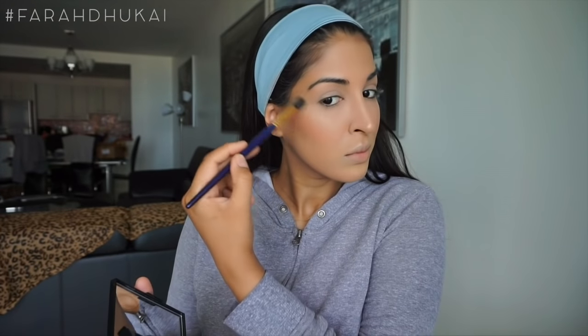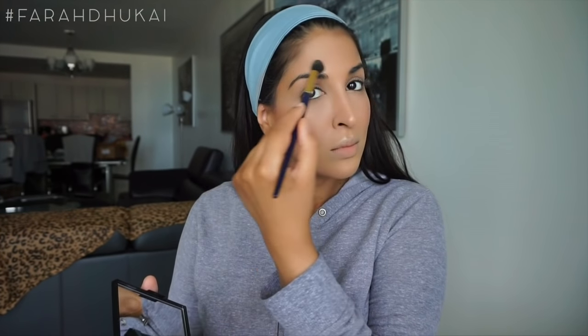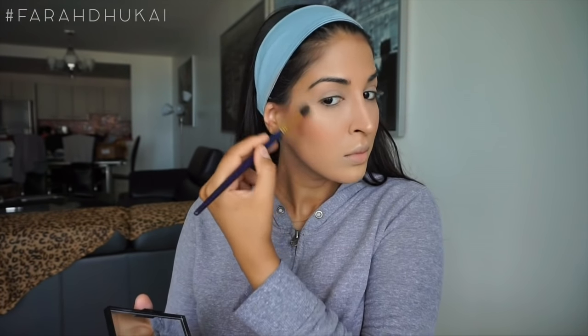Now to highlight, I'm using the highlighter from the Bare Minerals Duo and popping this on all the high points of my cheeks. This is not a blinding, in-your-face highlight — this is a very subtle, natural-looking highlight, which Aishwarya always has. So if you're afraid of a strong highlight, try this duo out. Then for my brows, I'm just using my Anastasia Clear Brow Gel and setting my brows in place.